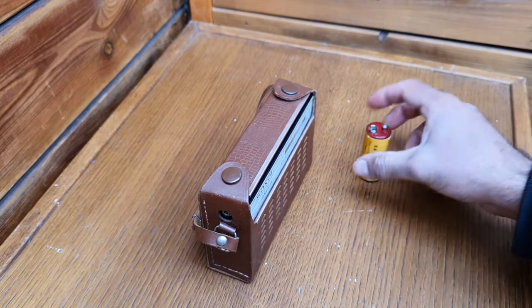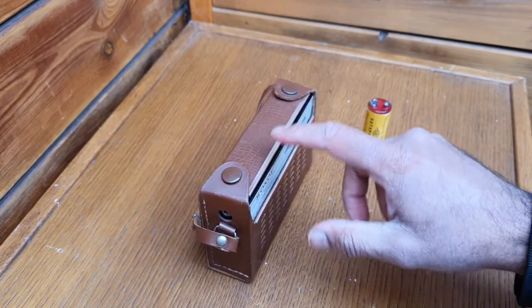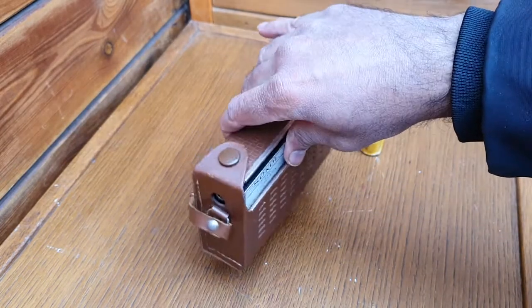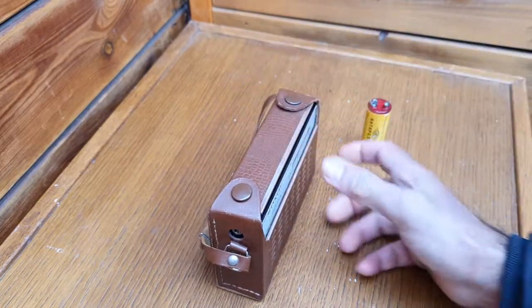It has a built-in ferrite antenna, so you have to move the radio to find the direction of the transmitting antenna. This is BBC Radio 5.